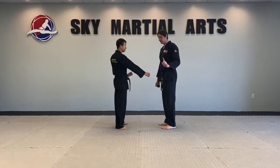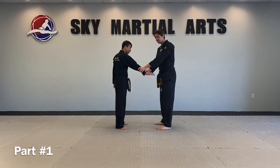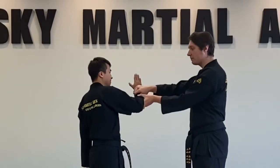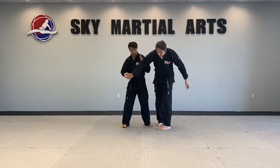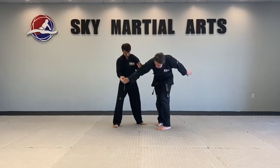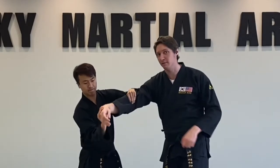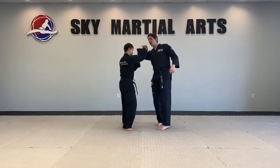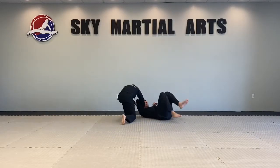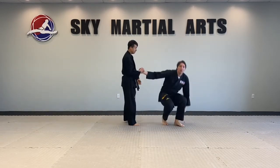Self-offense number five, part one. I'm going to grab with both hands on the same side arm. He's going to reach under towards the inside of the bodies and grab my wrist, then the other hand is going to push downward on the same side arm. Grab around the top on the inside of the elbow. His hand is going to roll up to my wrist, grab my wrist, and push me down to the ground. Roll the elbow over and strike. That's number five, part one.